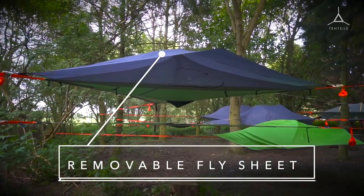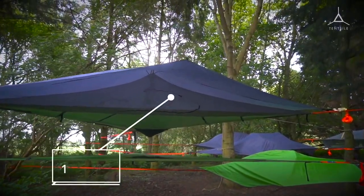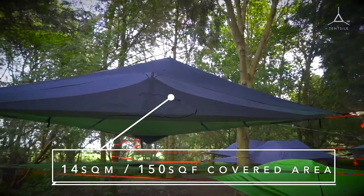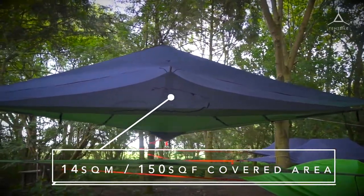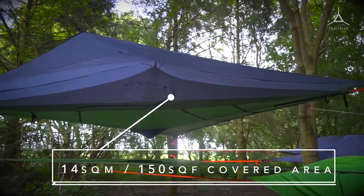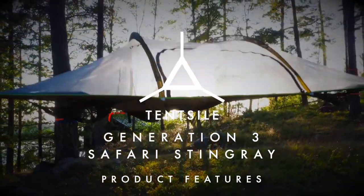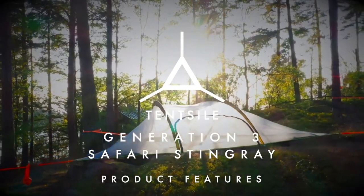Take the full top off to have a multi-person hammock with full open-air lounging and unbeatable views. When pegged out, the fly offers an enormous 14 square meters, which is 150 square feet of covered area at ground level. The generation 3 Stingray Safari has a few new features to show you.